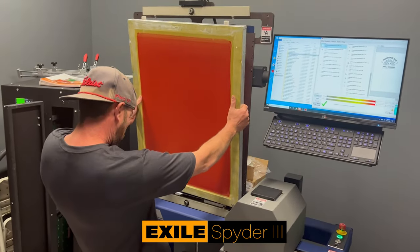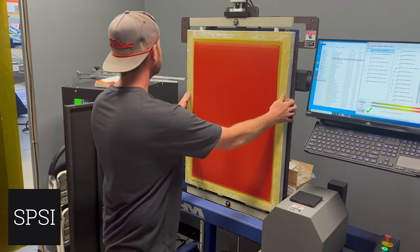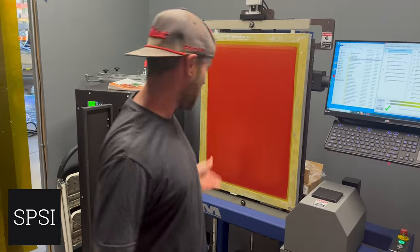I've got the registration system on here that matches the presses, which makes it really easy to lock in. As you can see, it just locks into my foot pedal.